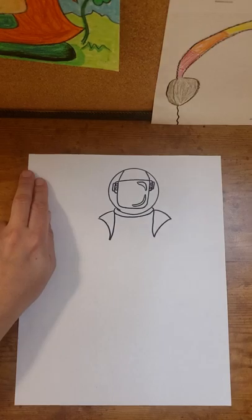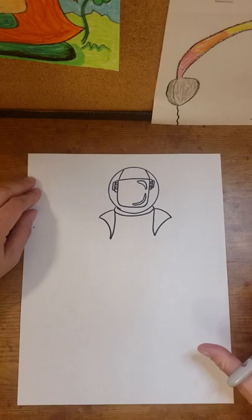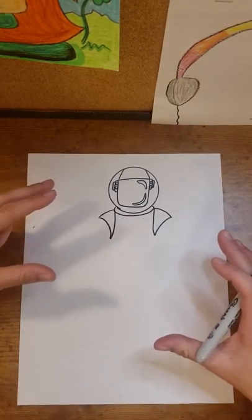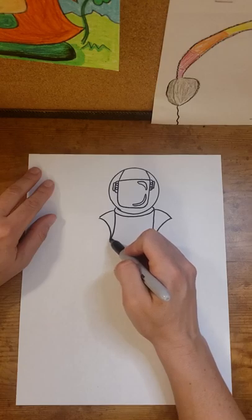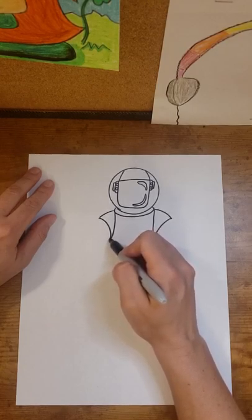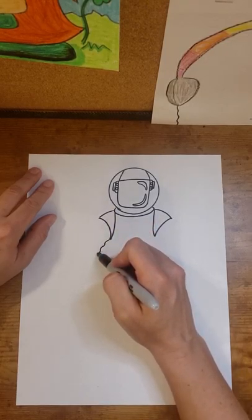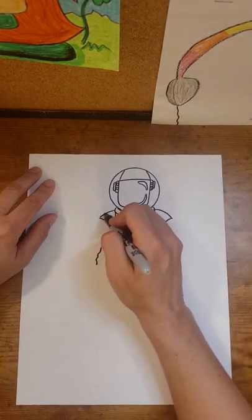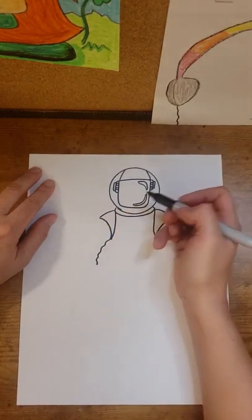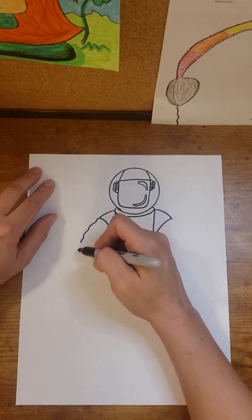Now I'm going to work with some wavy lines to make the astronaut's arms, because the suit is a little bit puffier — it's not skin-tight or very fitting. I'm going to begin with the underneath side of this left arm right down here at the bottom point of this triangular shape and make a very small wavy line. I want this one to kind of curve down.